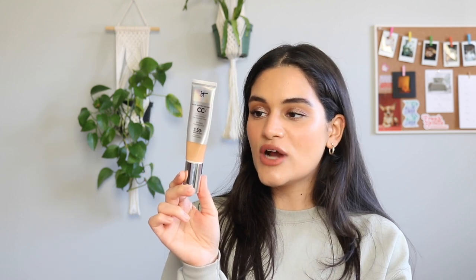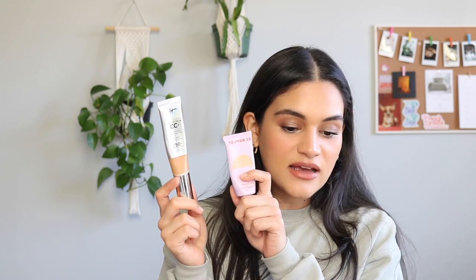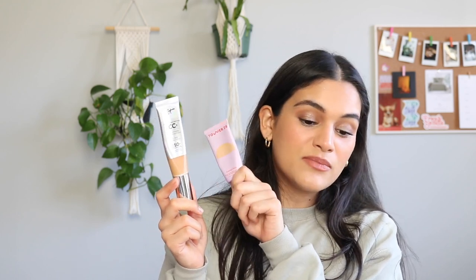The It Cosmetics CC Cream in Medium Tan is a little deep for me right now, so I'll have to wait till the summertime to try and make a dent in it. I feel like I didn't really attempt this year. I like this product a lot. I just think the Tower 28 one is better quality and the ingredients are better. But I would love to at least get pretty close to finishing up my It Cosmetics CC Cream — I could also mix it in with some products that are too light for me.